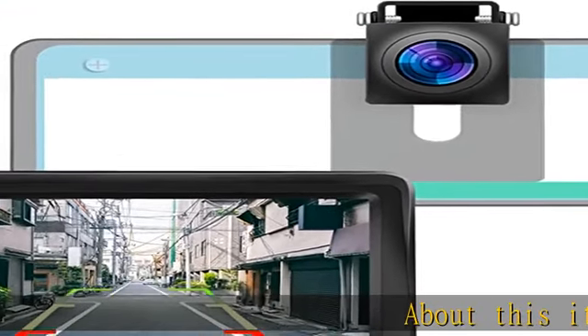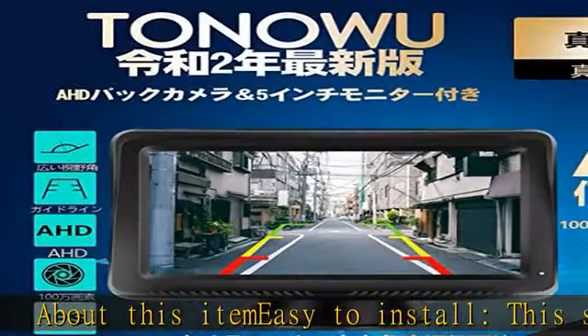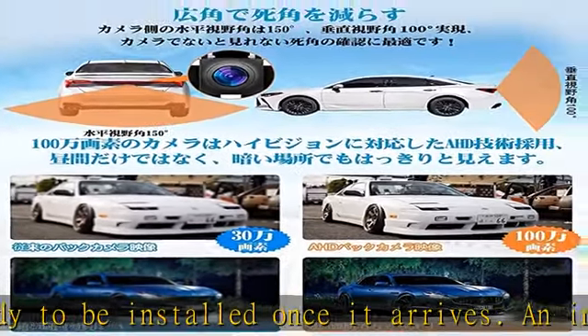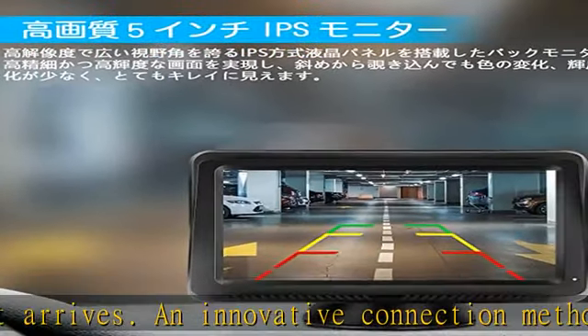About this item — easy to install. This set is ready to be installed once it arrives. An innovative connection method allows you to get power from the cigarette lighter, avoiding traditional complicated wiring. No need to connect the backlight to the back lamp; the monitor and camera is complete with a single cable.